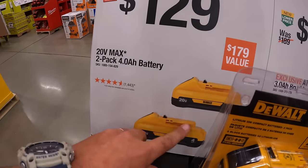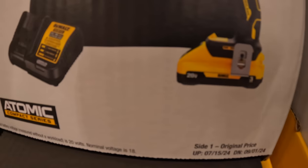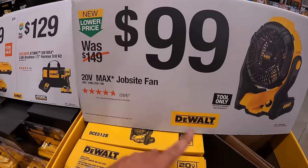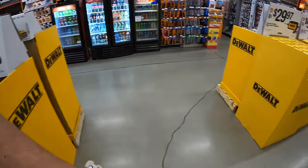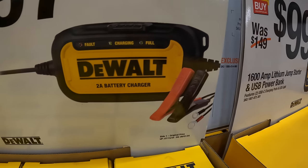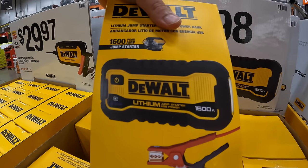$129 for the two-pack of four amp-hour batteries with 21700 cells. $129 for the new Atomic compact hammer drill as a kit with a three amp-hour battery, charger, and a bag — and that three amp-hour battery has 21700 cells. $99 for their 20-volt max job site fan. $29.97 for their two-amp fully automatic battery charger and maintainer, sort of like a trickle charger. And what I think I'm gonna buy today is this 1600-amp lithium jump starter and USB power bank — I actually need that.